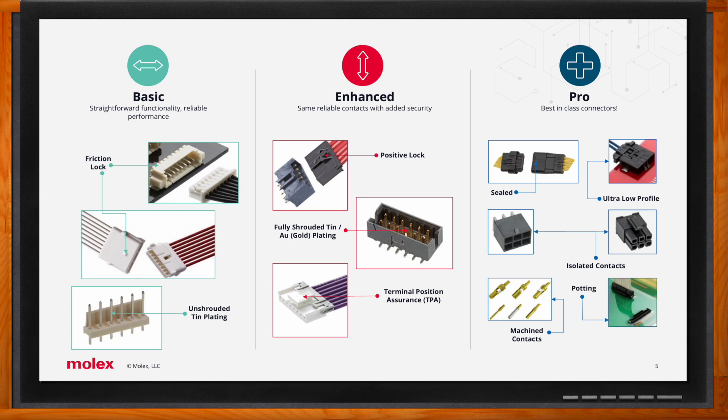Enhanced products bring a wider feature set — perhaps positive locking, isolated housing cavities, polarization to prevent miss-mating, and additional plating types such as gold. The pro category features products with all the bells and whistles: fully isolated cavities, polarization, positive locks, multiple terminal plating types, and in some cases ingress protection or IP sealing features.